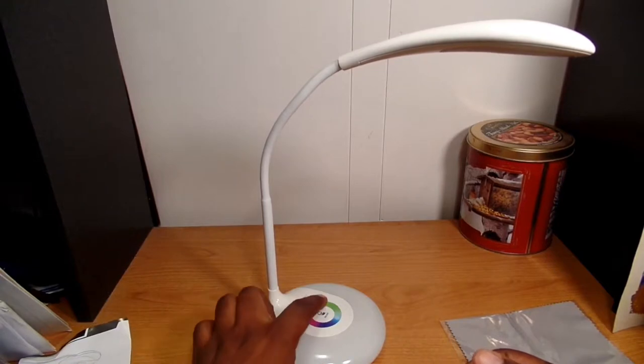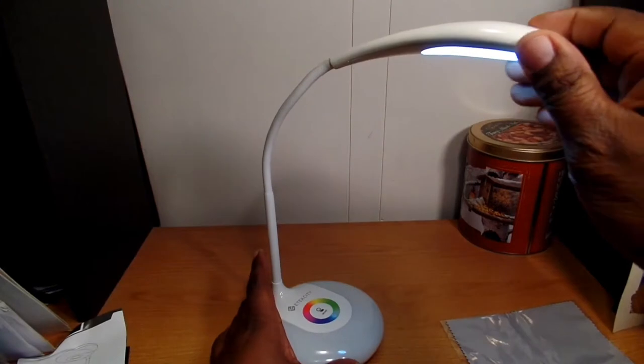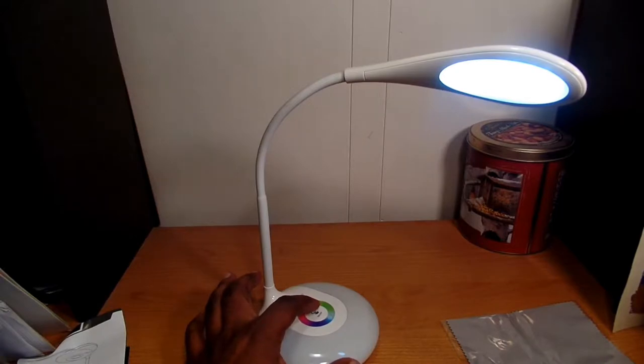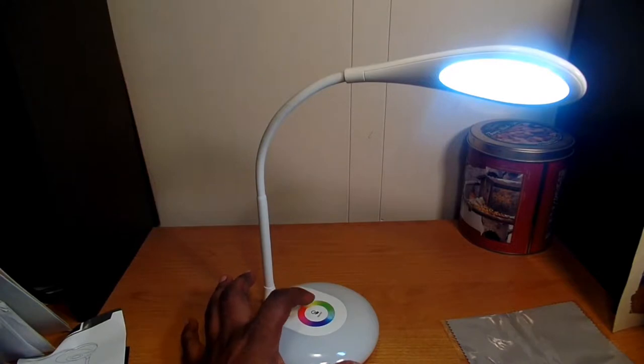Tap it and it comes on. These are 16 LED lights with three different settings — tap once for low, again for medium, and again for high. Tap once more and it's off.